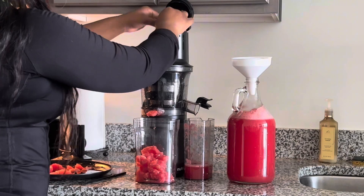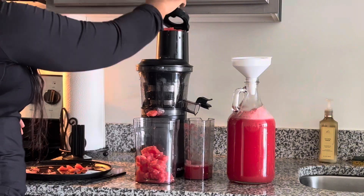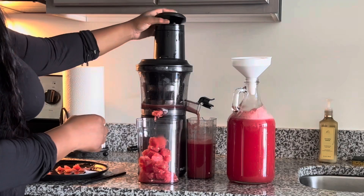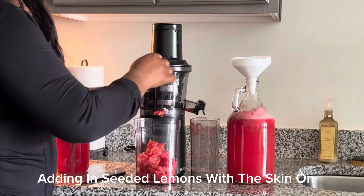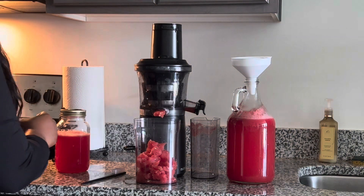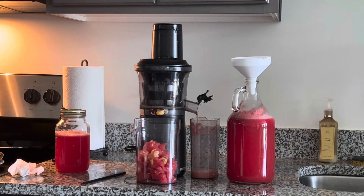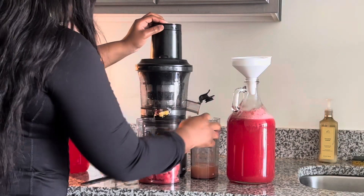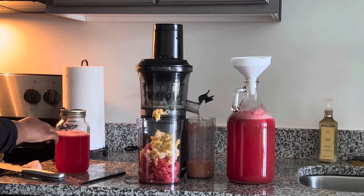After I went ahead and juiced all of the watermelon, I started juicing some lemons. I got some lemons with the skin still on, washed them off camera, then cut them in half and added them to the juicer. You can keep them whole if you want because they'll fit — I feel like this juicer is powerful enough to handle it. The lemons are seeded.